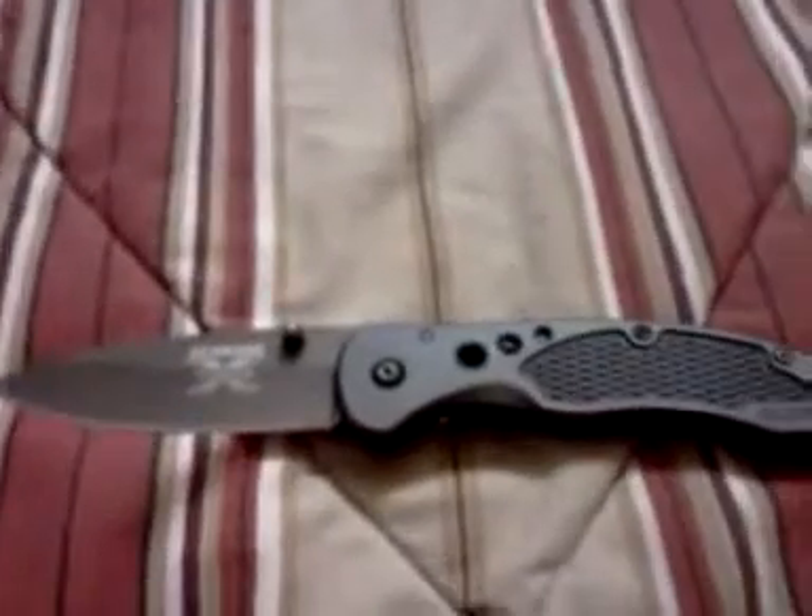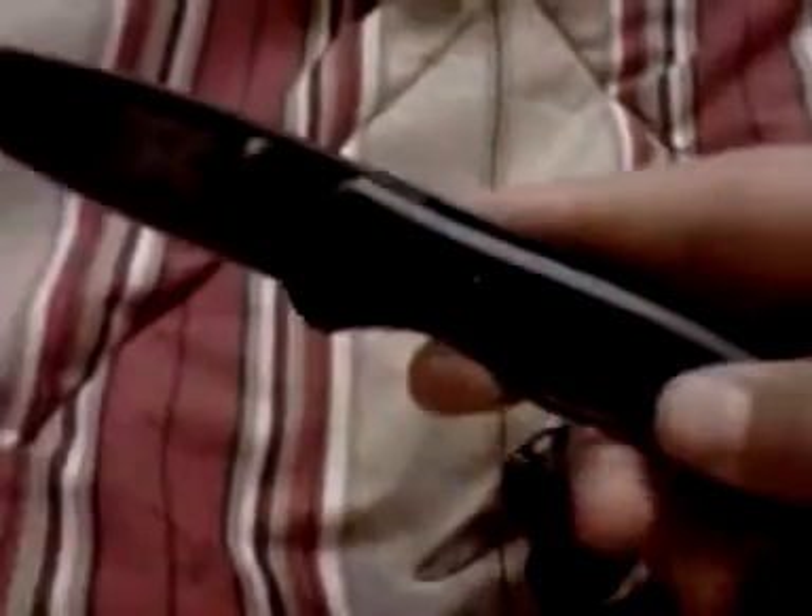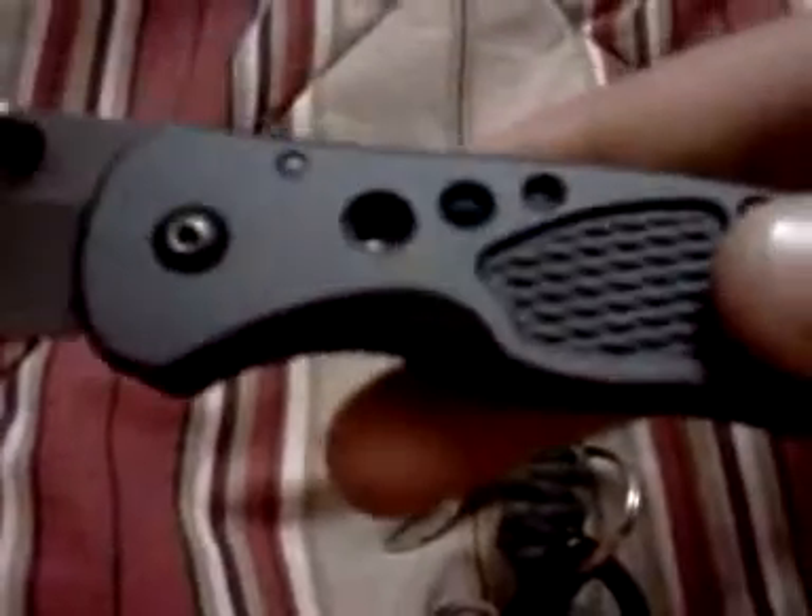Hey YouTube, eClickClickBoom here. I took my knife to work today and I came home and I was cleaning out all the sawdust from inside the little holes and I actually noticed something.